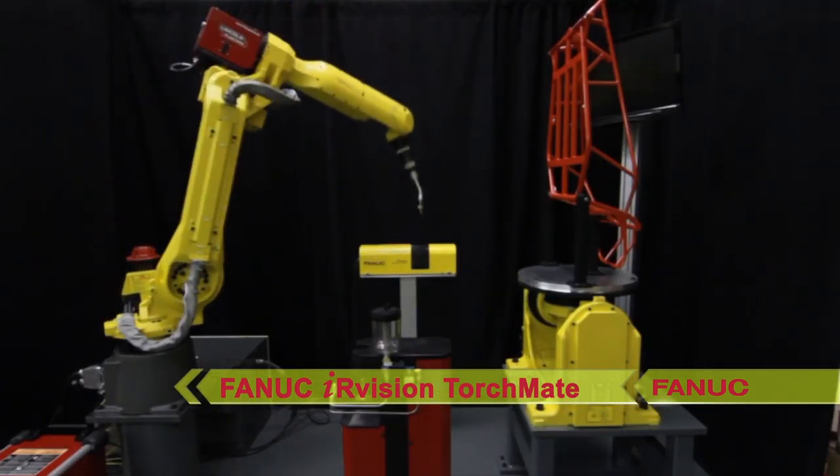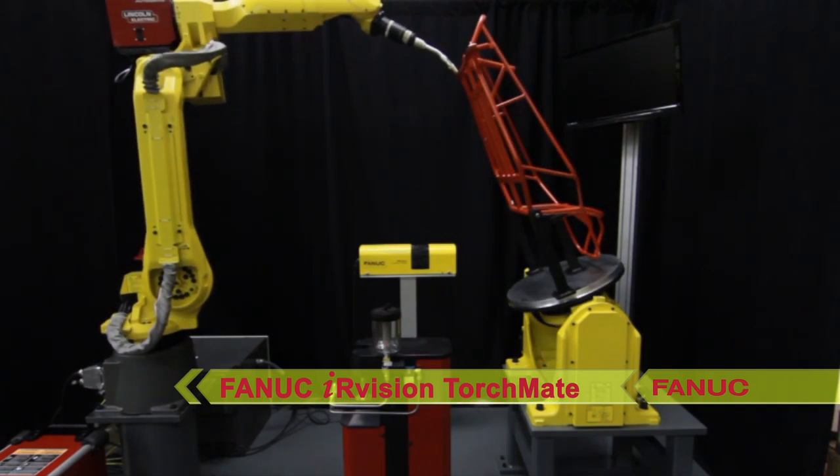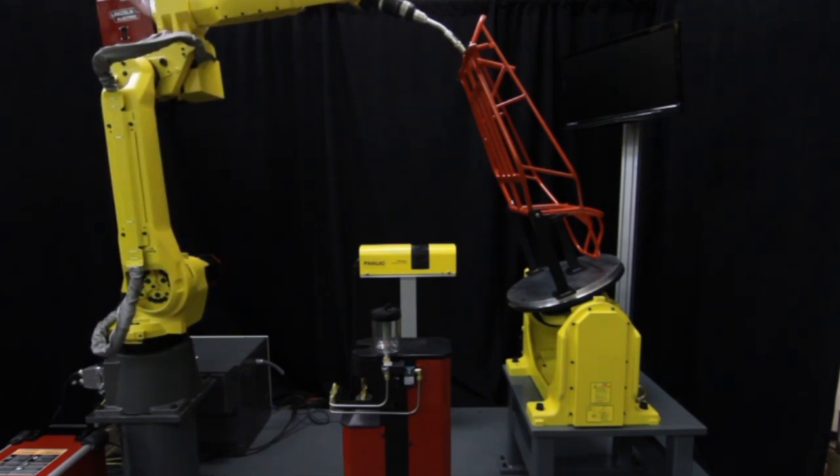The robot then places the weld tip into FANUC's IR Vision TorchMate Weld Tip Inspection Station. Once the weld tip is verified, the automated weld process for the go-kart frame begins.